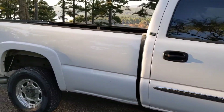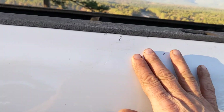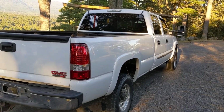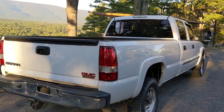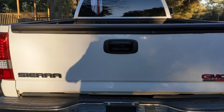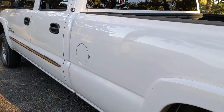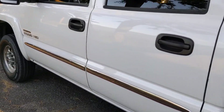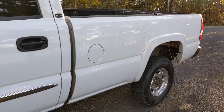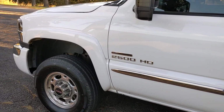I recently drove this truck as far as North Dakota. I had to go up there to pick up a friend who was about 45 minutes from the Canadian border and about 30 minutes from Montana. It was about 23 hours there and 23 hours back. This truck did great — not a single issue.